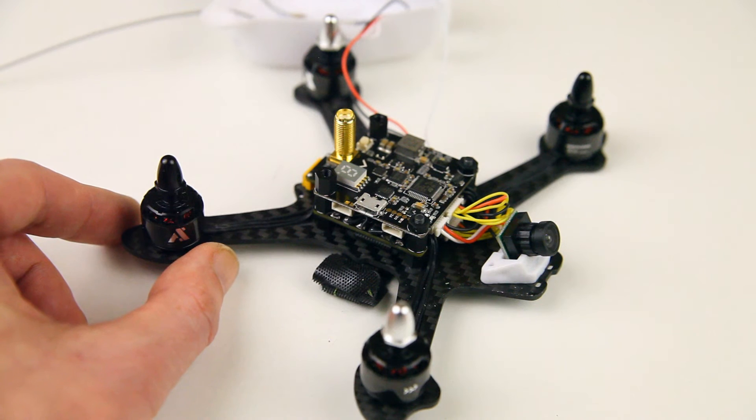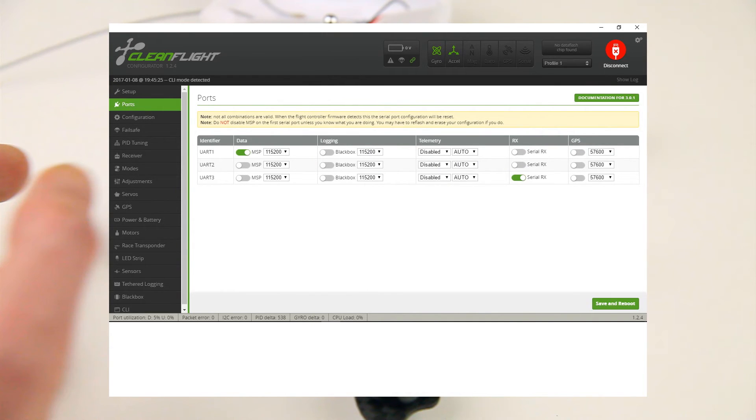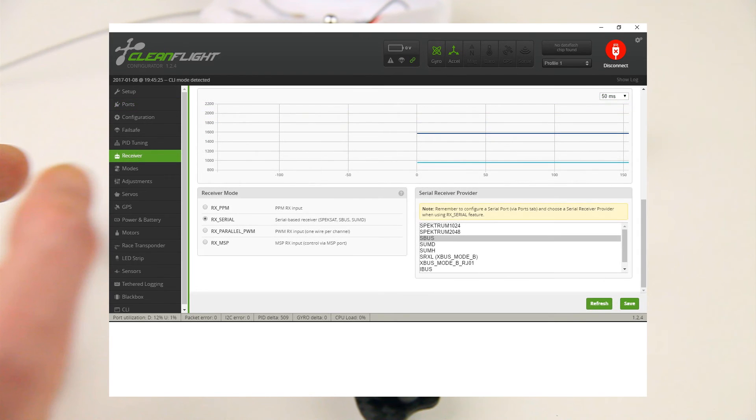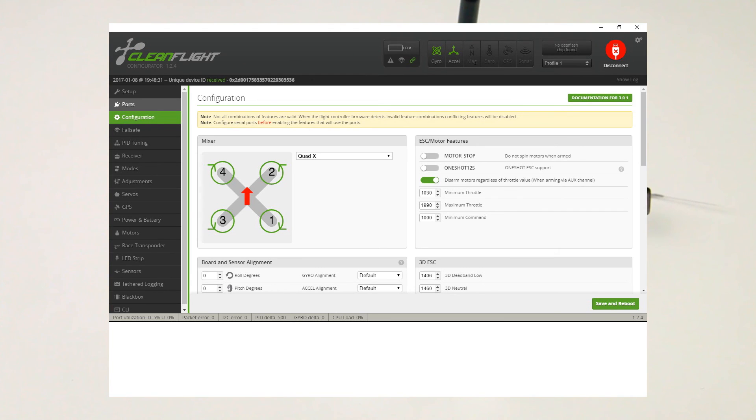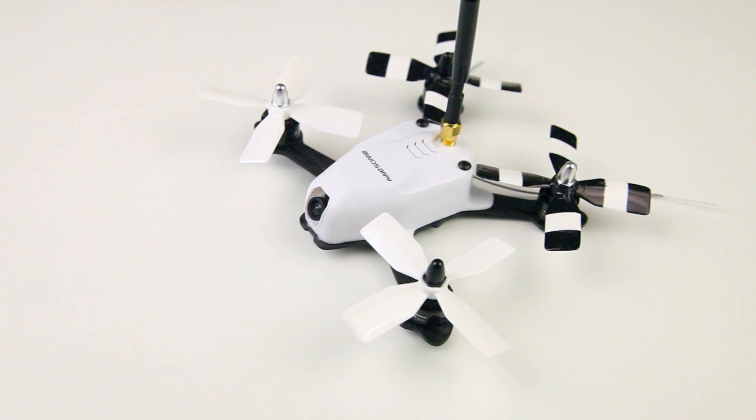I'm flying this quadcopter on SBUS. In CleanFlight, go to the ports page and set up your third UART as serial RX, then in the receiver tab select SBUS — that's all it took for me. The only other parameter I changed was the minimum throttle, which I set to 1030, and that worked out well. I also changed the flight modes to my personal preference, but that's a personal thing.